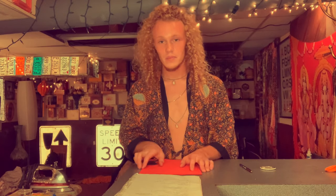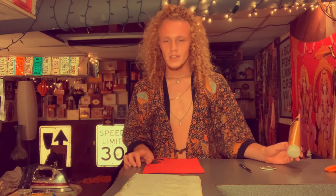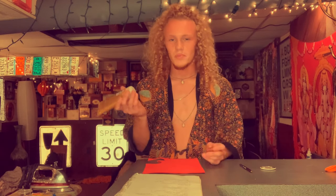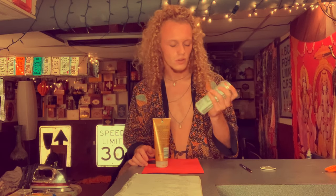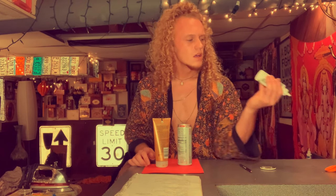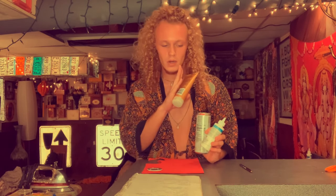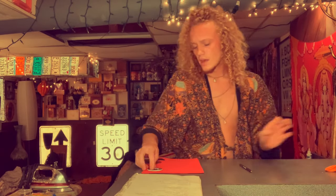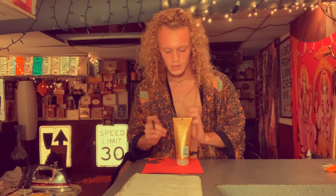Step one is gonna be to cut out your desired shape out of your buckram or styrofoam paper — whichever one you decide to go with, it doesn't matter, you're still gonna be cutting out the same shape. I would go with a stencil for sure. You don't have to go out and buy a stencil — I'm using just the bottom of a lotion lid. You could use pretty much whatever you want, as long as it's a circle. You can use like a can, or the bottom of your glue bottle.